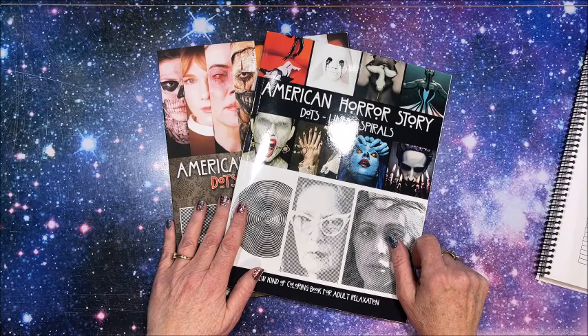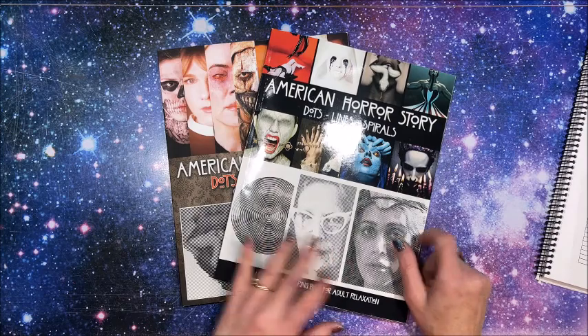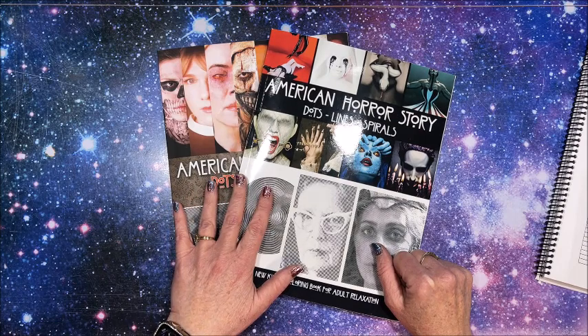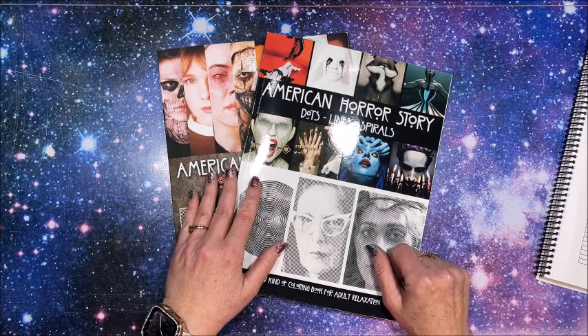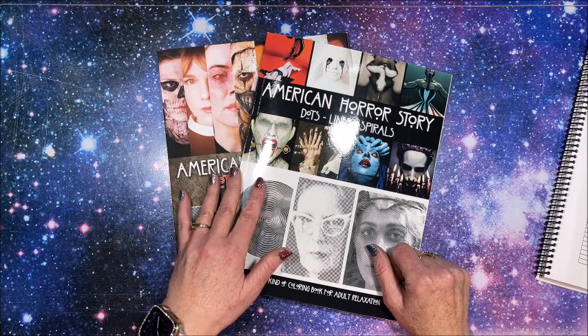Alright, enough of my rambling. That was a quick flip through of two dots, lines and spirals books from American Horror Story. I will link both of these down below in the description if you'd like to check them out. Thank you so much for watching — if you enjoyed the flip through please hit that like button, subscribe if you're new, I hope everybody's having a great day, and as always happy coloring, bye guys!